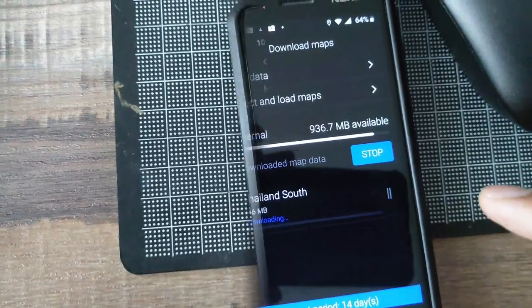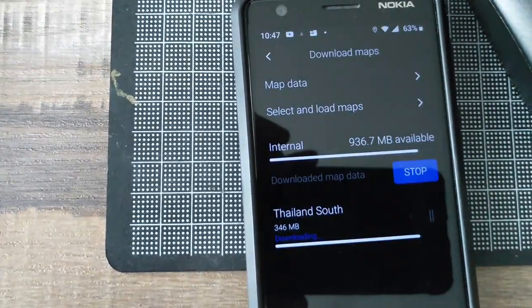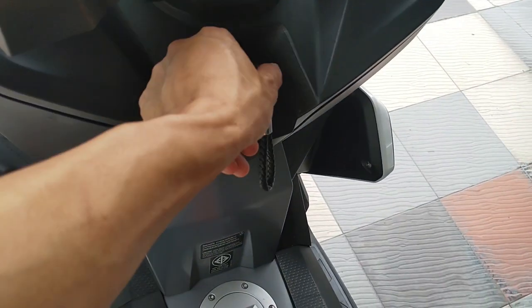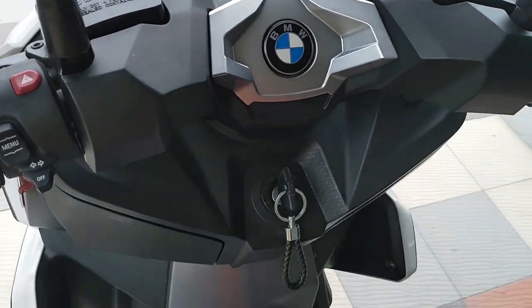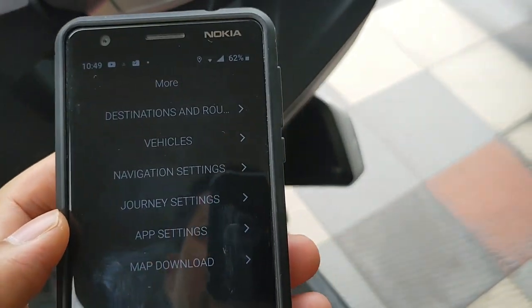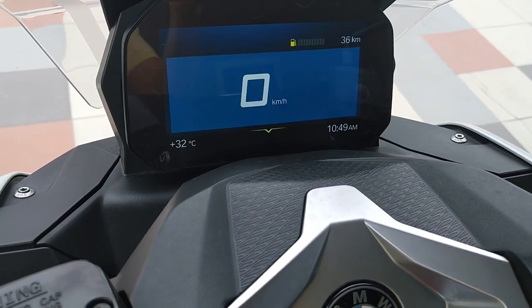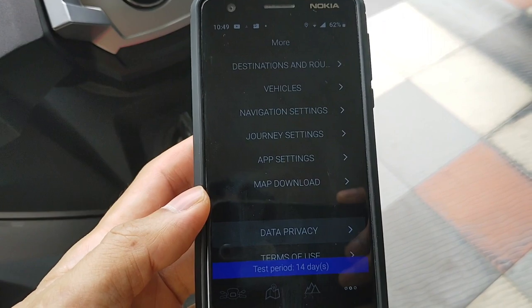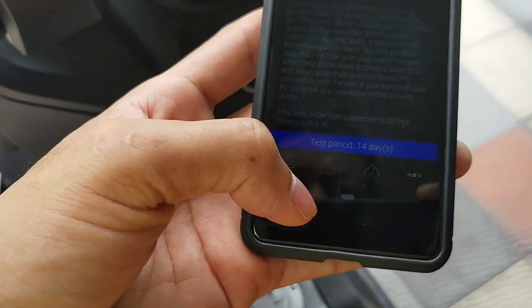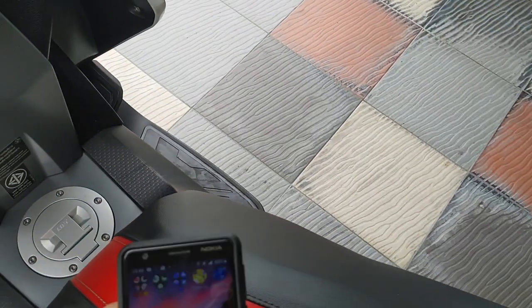Now we are here with the bike. First, turn on — turn on the key. It's low fuel right now, but it's not a problem. Then we turn on the Bluetooth on your mobile phone.